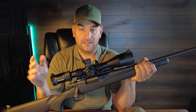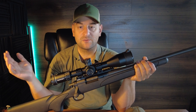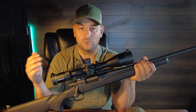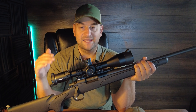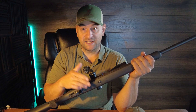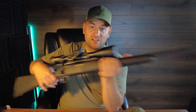People will say just upgrade the trigger, upgrade the stock, and you've got a great rifle. But we can argue that any rifle can be good given enough work on it. What we're looking at today is a fair review in its factory configuration. In that context, the trigger is unacceptable, the stock is unacceptable — flimsy and cheap — not having a hinged floor plate is unacceptable, and not coming threaded is unacceptable in today's market.